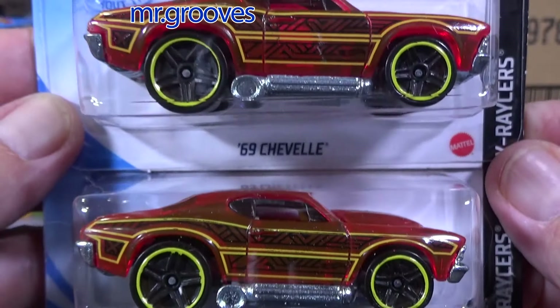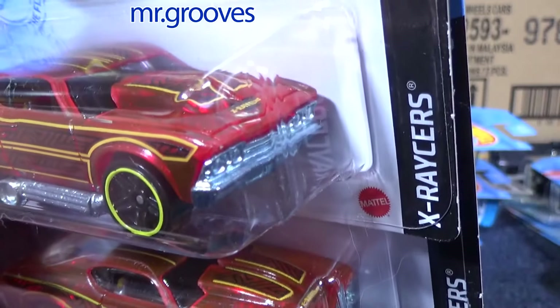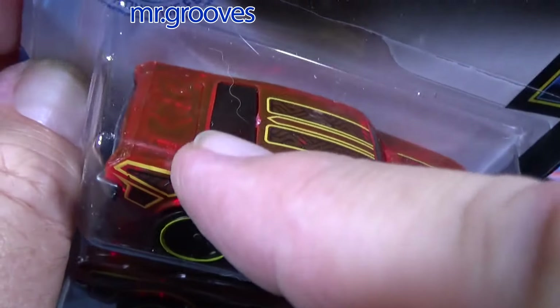1969 Seville — this one is part of the X-Racer series. Translucent body — you can see right through it, except the interior is black, so it's kind of hard to see in there.